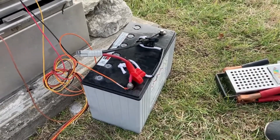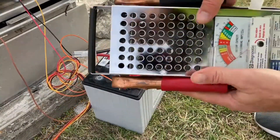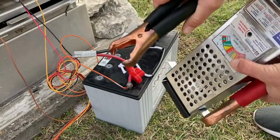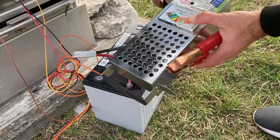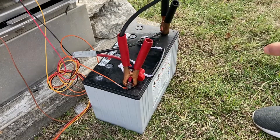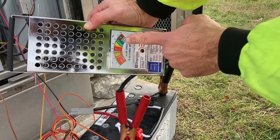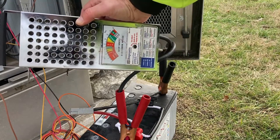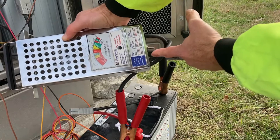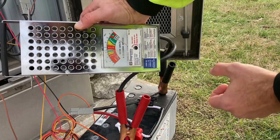Now we're going to go ahead and use the load tester and put a load on it to test that. I'm going to take my positive and negative leads — put the negative lead onto the negative terminal and the positive lead onto the positive terminal. Right now I'm showing about 13 volts just on the initial test of putting the terminals on there. I'm not actually doing the test yet. There's a switch below it that you push, which is going to apply the load onto the battery, and that's going to give you the true indication of how good that battery is.